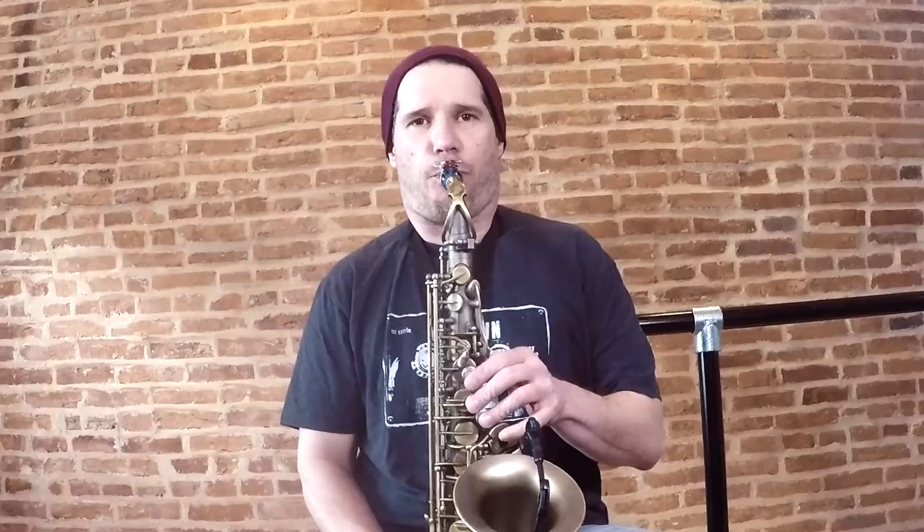Subtones are airy, soft, fuzzy, sexy sounding low notes on the saxophone. They sound like this — as opposed to full tone notes that sound like this.